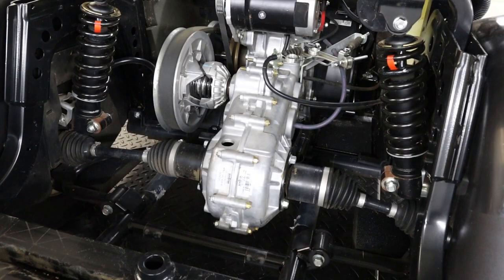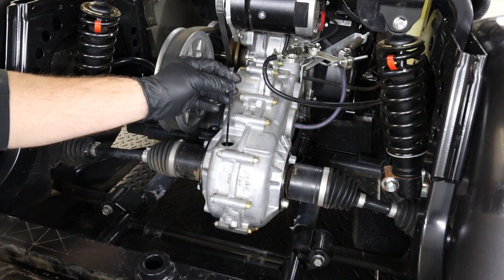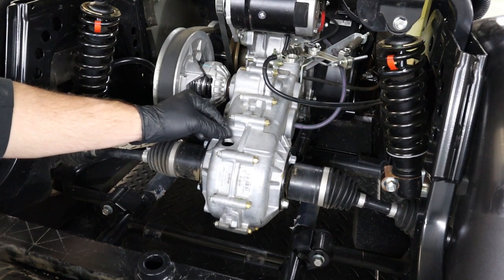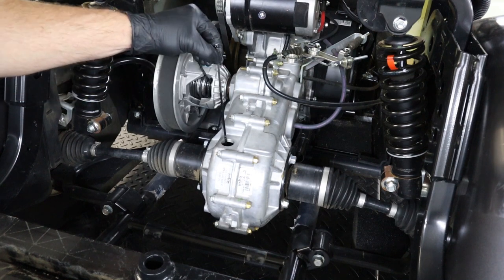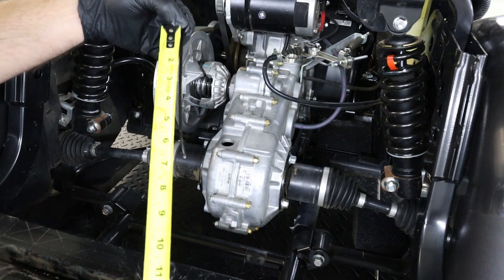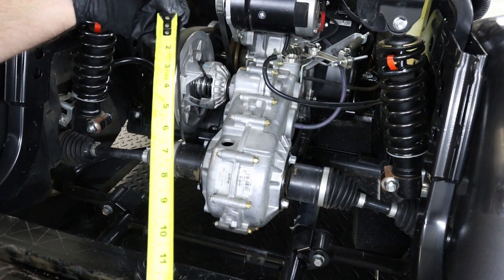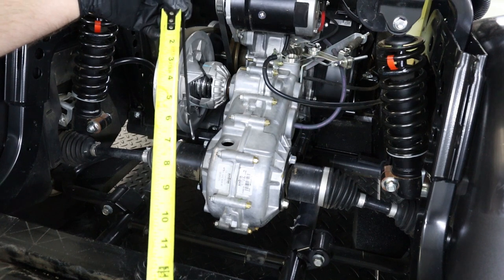To measure the oil level in your rear diff, I like to use a zip tie. Stick it down into the diff and then mark where the top of your diff is at. Pull it back out and then you can measure from where the top was at. You should be around five and a quarter to five and a half inches down from the top of the diff.